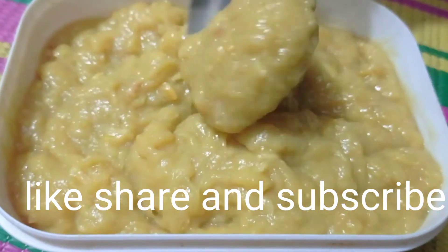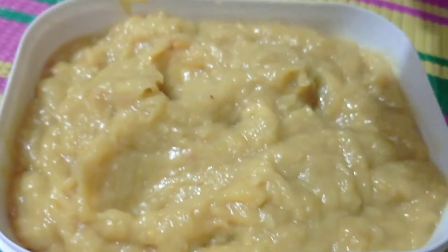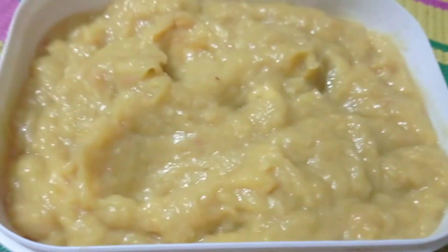And you can see, it's very smashed. So I'm going to put it in the box and into the freezer.